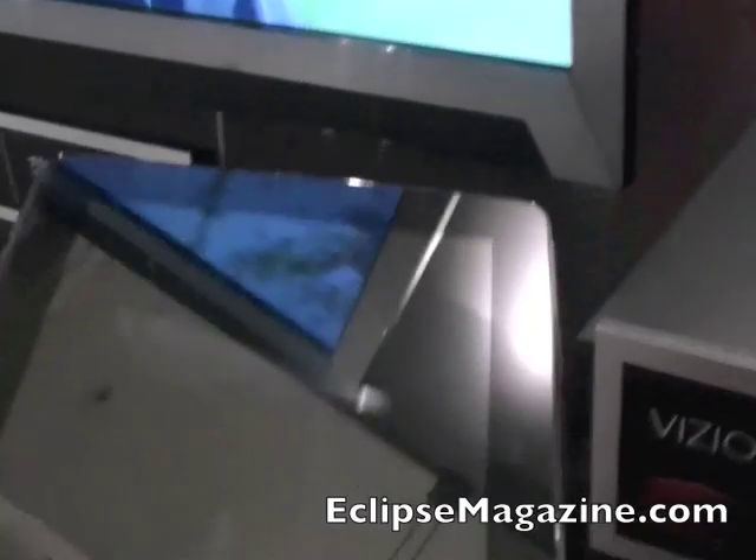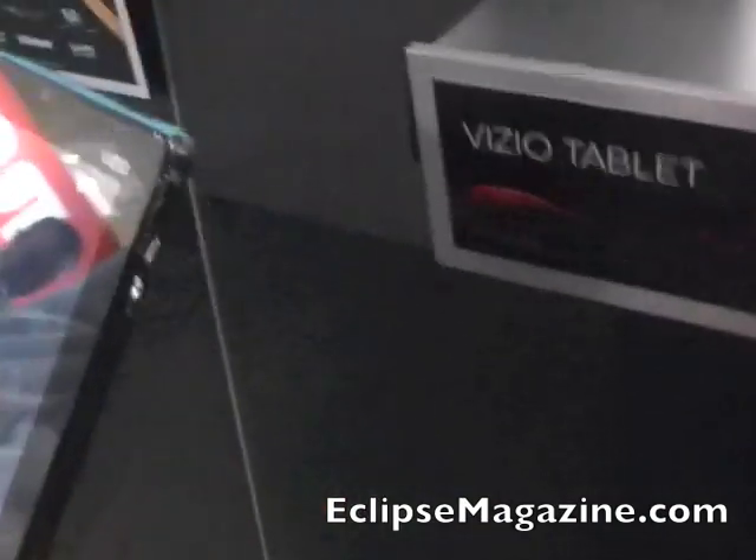Can you turn this on? Yeah. It's got some battery life — it's just been being played with. Alright, let's talk a few minutes about it.